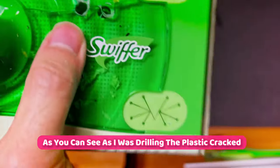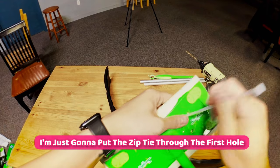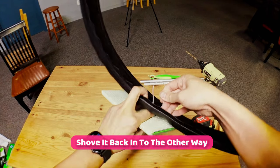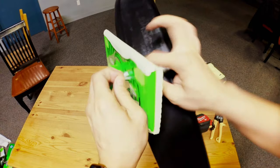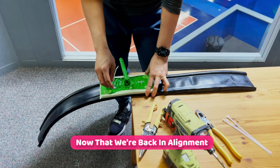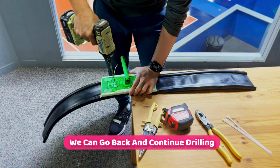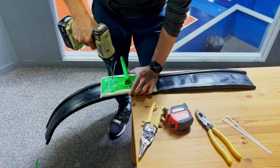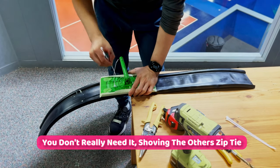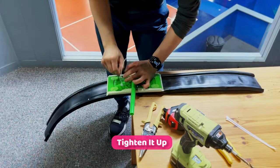As you can see, as I was drilling the plastic cracked — that's okay, it's still going to be fine to use. Put the zip tie through the first hole, shove it back through the second hole, and tighten it down. Now that we're back in alignment with the first zip tie in, continue drilling. Don't worry if the plastic breaks. Shove in the other zip tie, make sure it goes all the way through, and tighten it up.